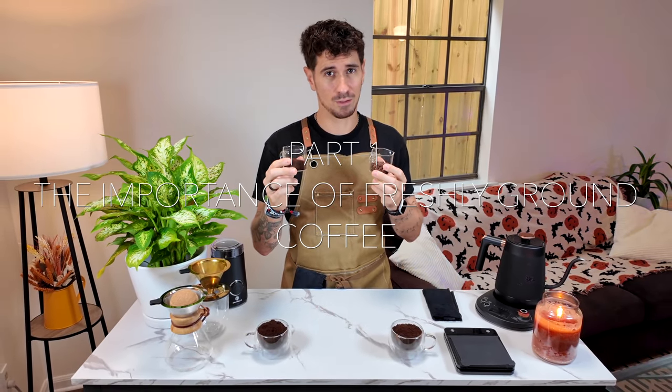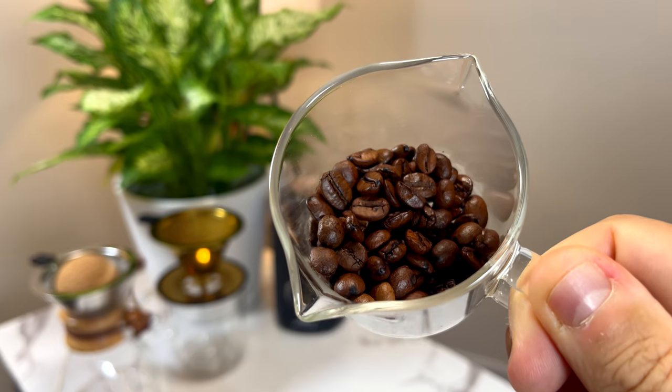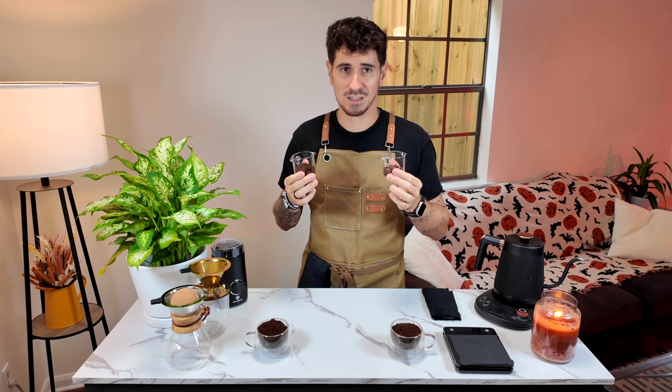Why choose beans over pre-ground coffee? When coffee is ground, its aromas quickly fade — it's like spice. Freshly ground, they have an intense aroma, but after a few days, they lose their punch. By using whole beans and grinding them just before brewing, you keep those aromas intact and experience the unique flavor of the coffee.